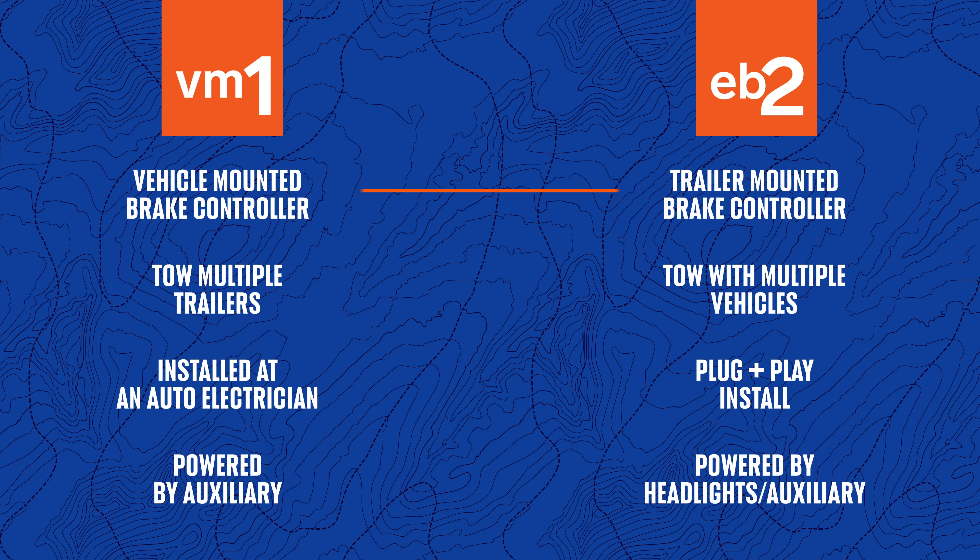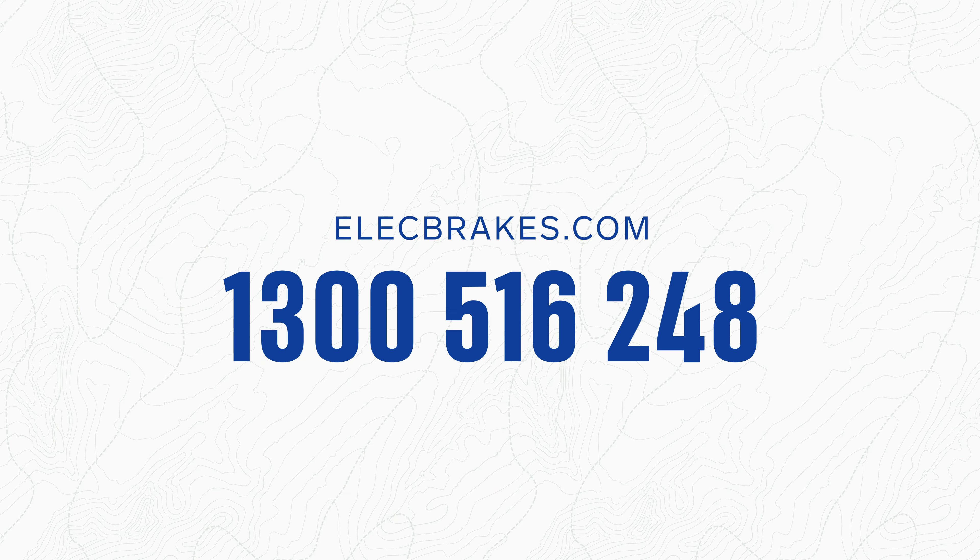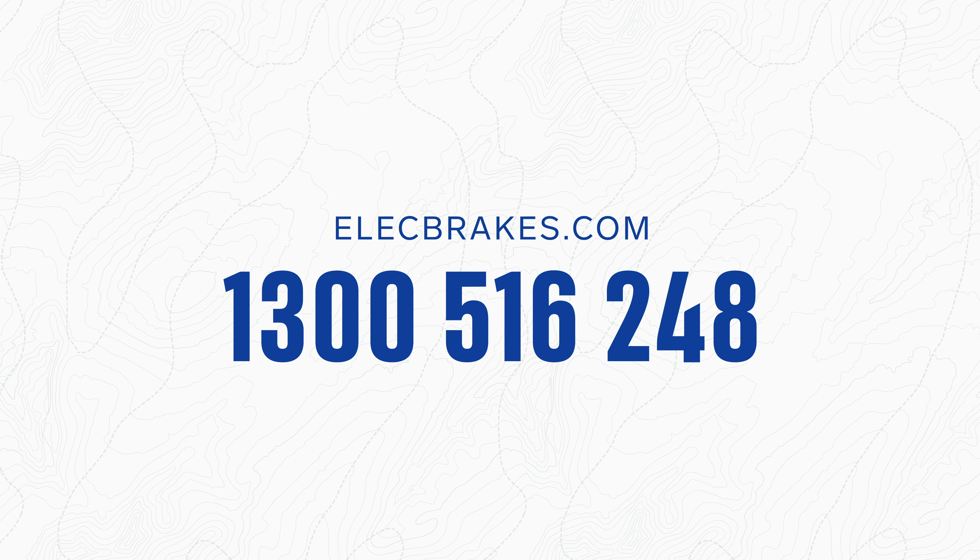To sum it up, the VM-1 and EB-2 each come with their own set of features. If you need any more help choosing, you can find more information on our website or give us a call.